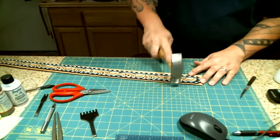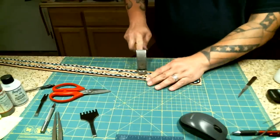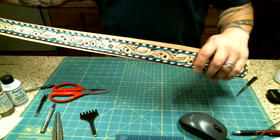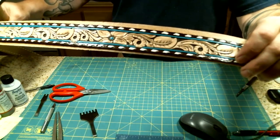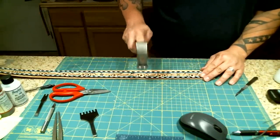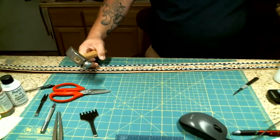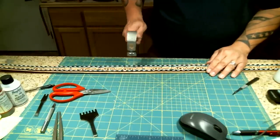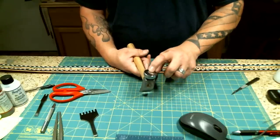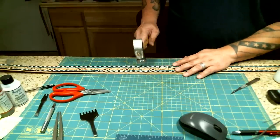It took me about an hour and a half to complete all the buck stitching. It's probably hard to see on the camera, but this top row has been hammered down and this bottom row has not — it does lay much flatter and looks more even. When I say leather worker's hammer, all you need is a really good smooth-face hammer. If it had any nicks or gouges in it, it might mar up your leather, so you don't want that.